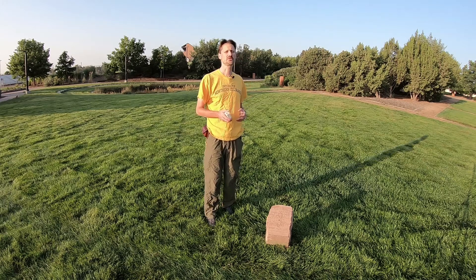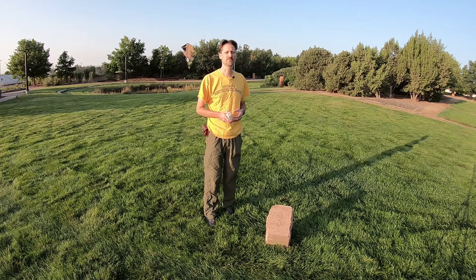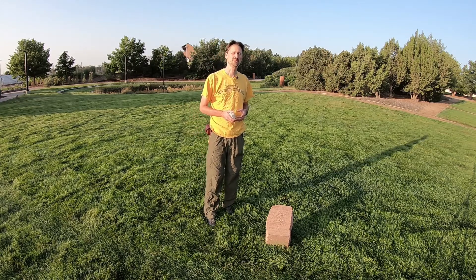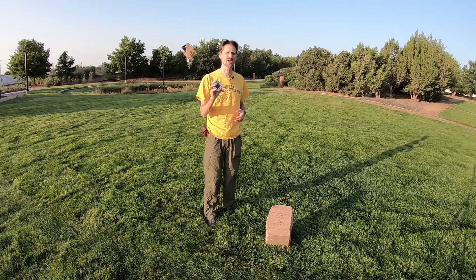Hello and welcome to the University of Northern Colorado's Zurich Demonstration Garden. I'm Dr. Graham Baird and I'm going to give you a short video lesson on how to take Strike and Dip with a Bruton Pocket Transit.